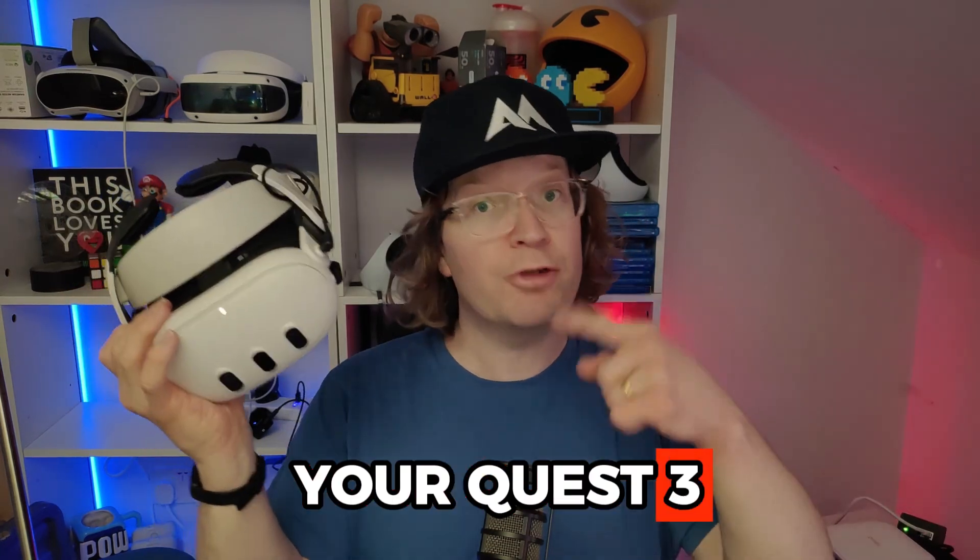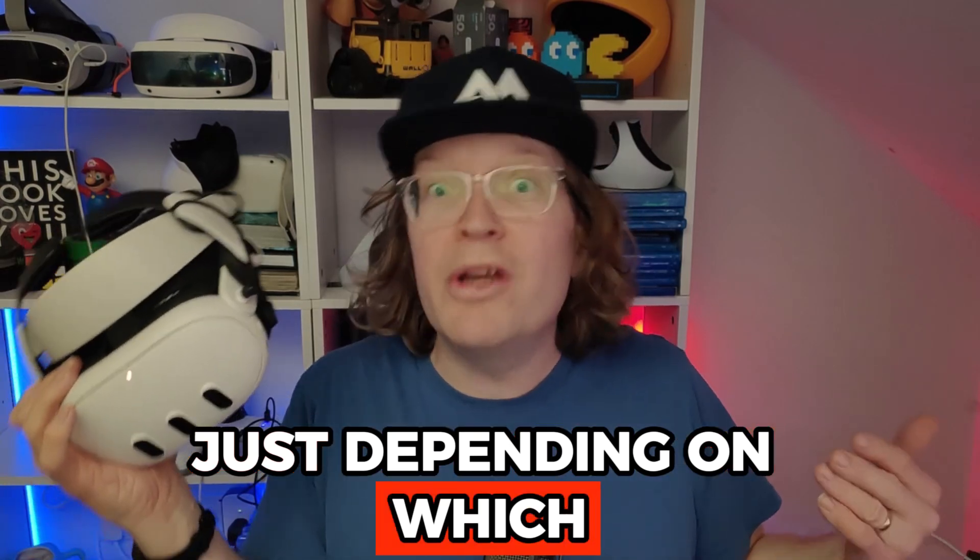How to factory reset your Quest 3, Quest 3S, or Quest 2, depending on which headset you've actually got. There are two ways: you can reset it fully just from your headset, or you can reset it in the Meta Horizon app.